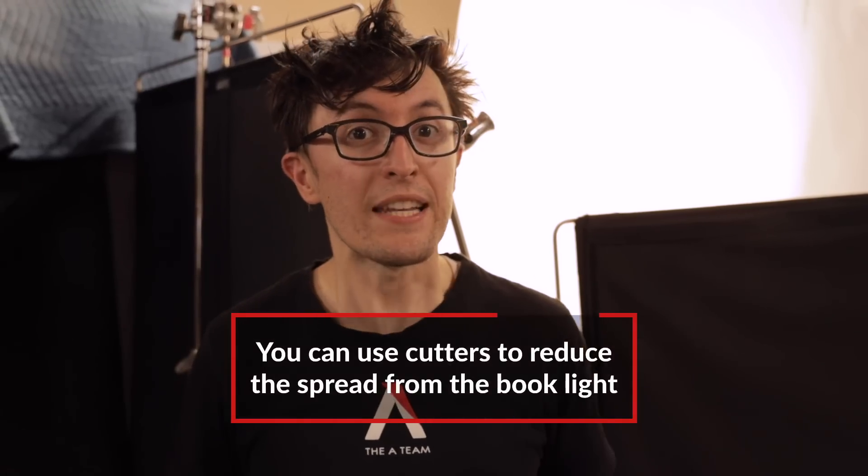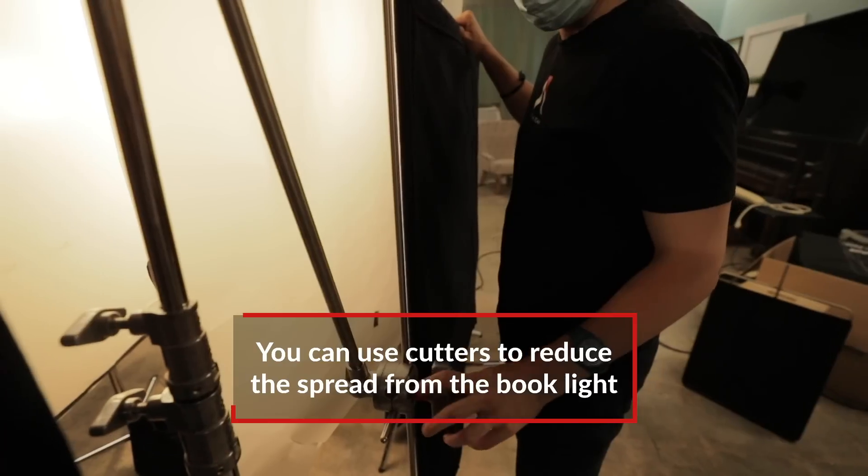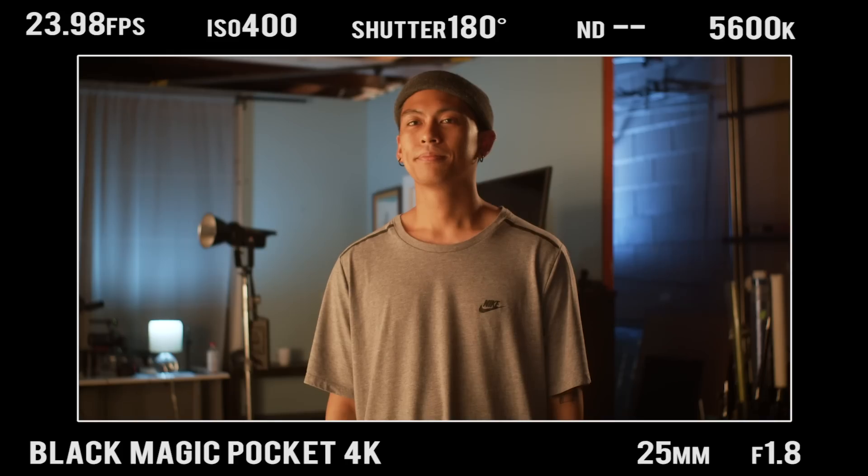Because our light is super soft, it's spreading everywhere. But you can focus your light by using cutters like one of these, or a floppy. That way you can achieve the same soft light but with some directionality.